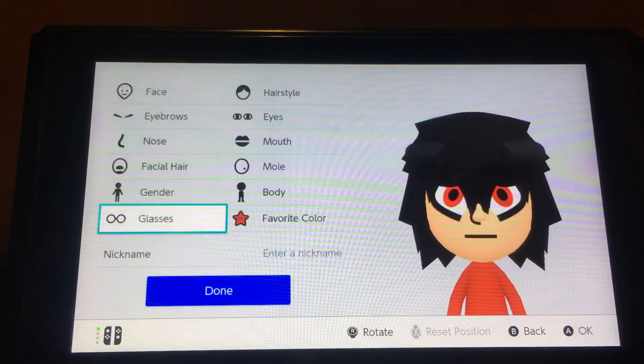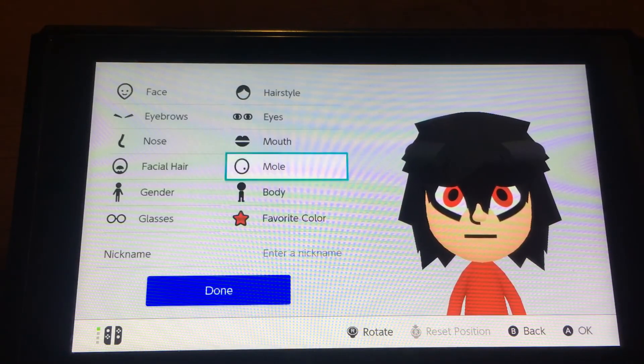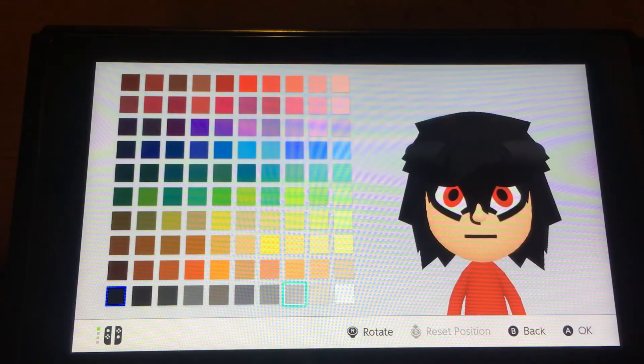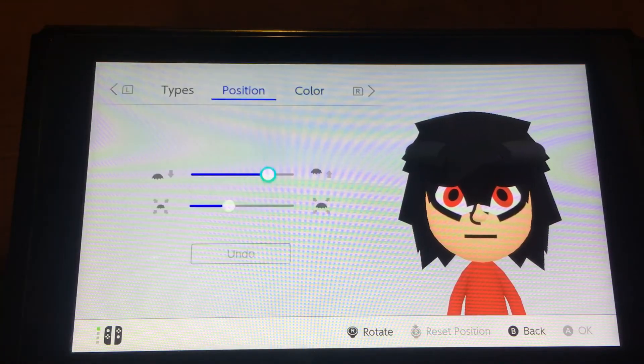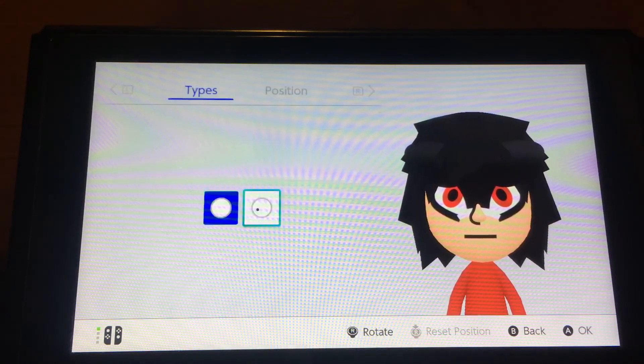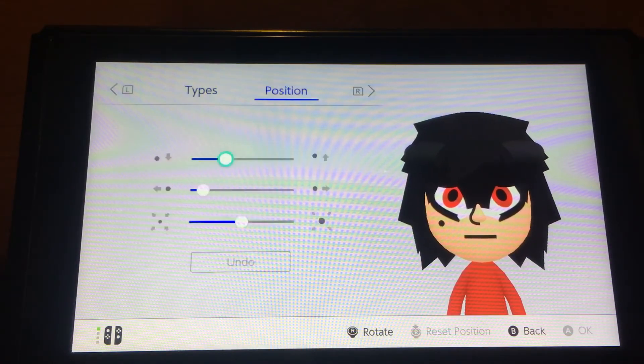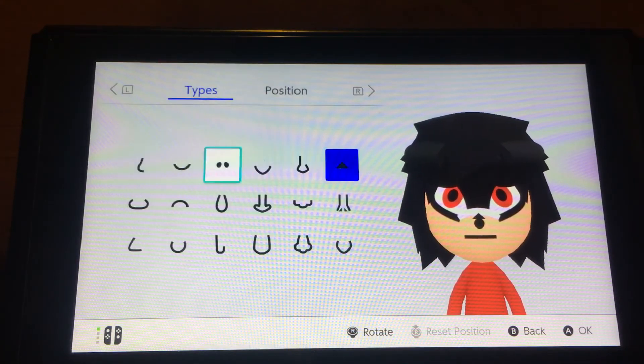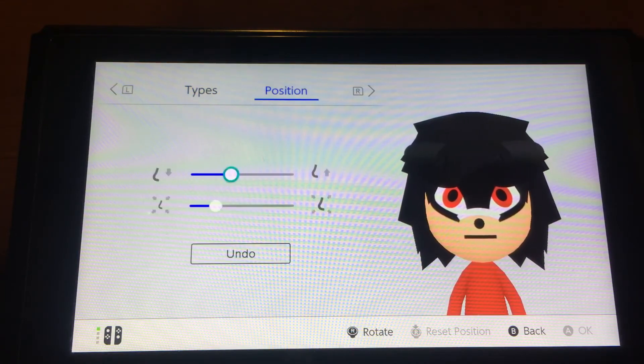For the facial hair, you want to choose this one, put them up here, shrink if you want. Choose the white — let me fix that. You can make it like that, and put them all right there. For the nose, you can choose this nose, this nose, this nose, or that nose.